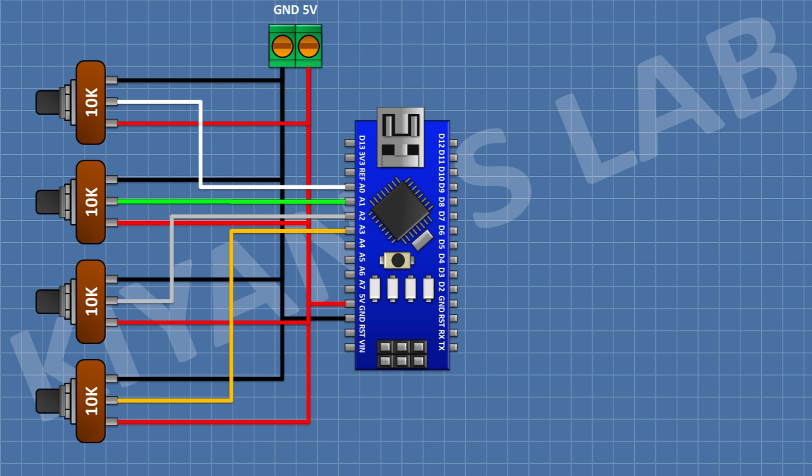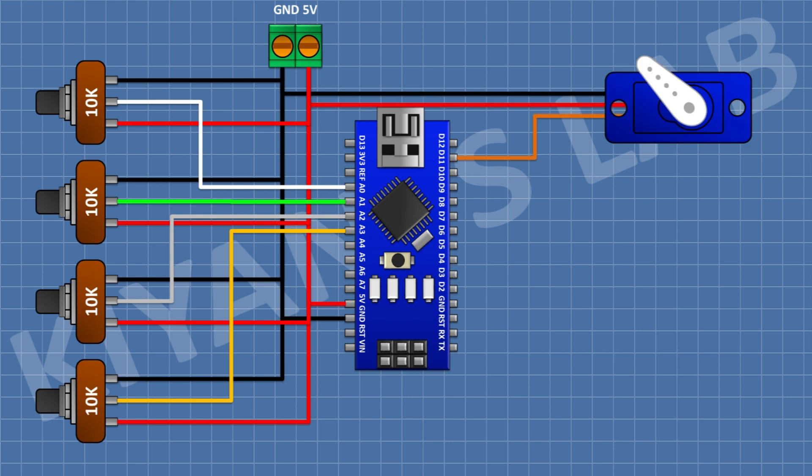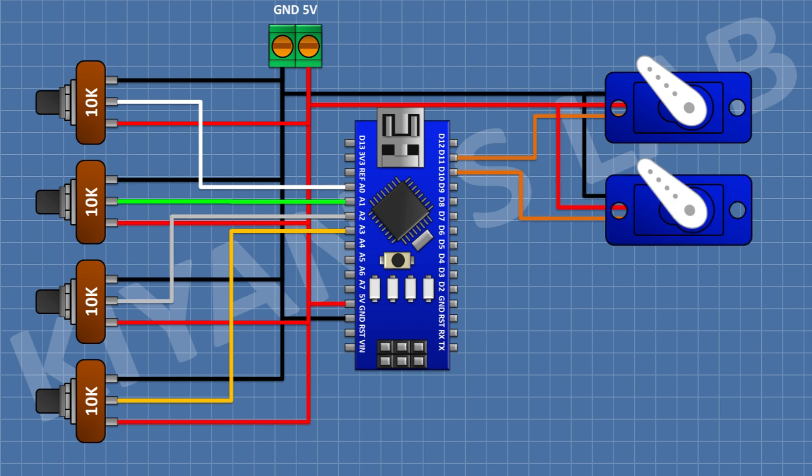After that, I'm gonna connect a servo motor and connect its positive pin to positive supply, its ground pin to ground, and its signal pin to D11 pin of Arduino. After that, I'm gonna connect a servo motor and connect its positive pin to positive supply, its ground pin to ground, and its signal pin to D10 pin of Arduino.